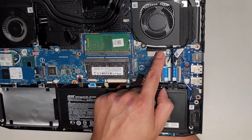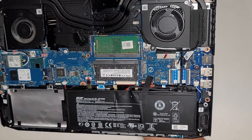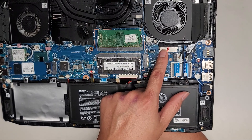Another fan connector. You've got the LCD or LVDS connector here for the screen. If you're going to mess with that, make sure to disconnect the battery and then open up the computer and press and hold the power button for at least 15 seconds to drain any residual power to make it safer to work on.